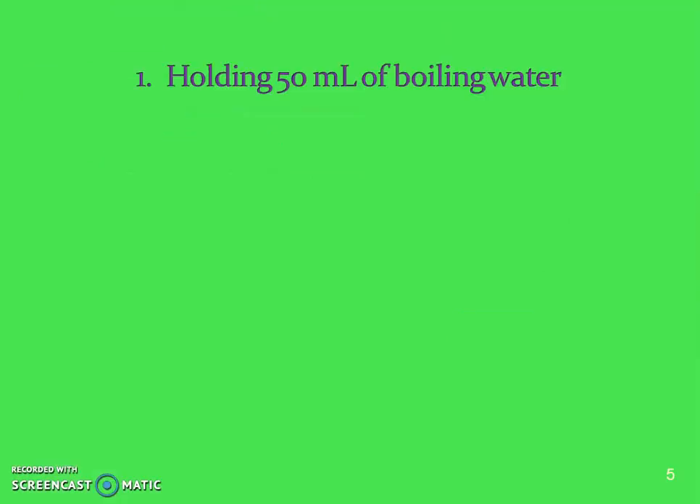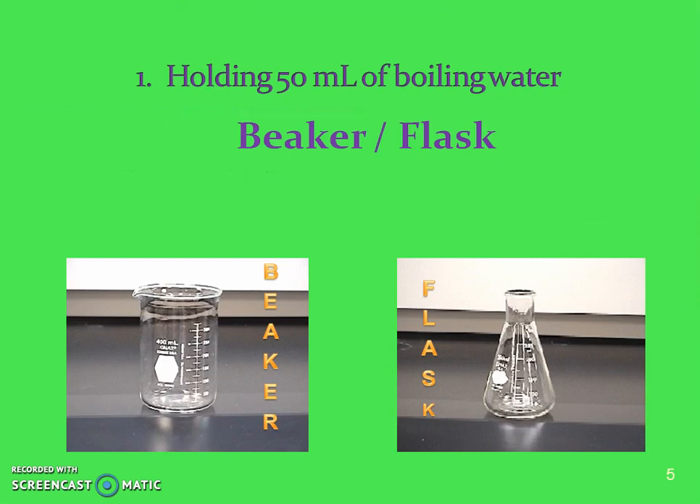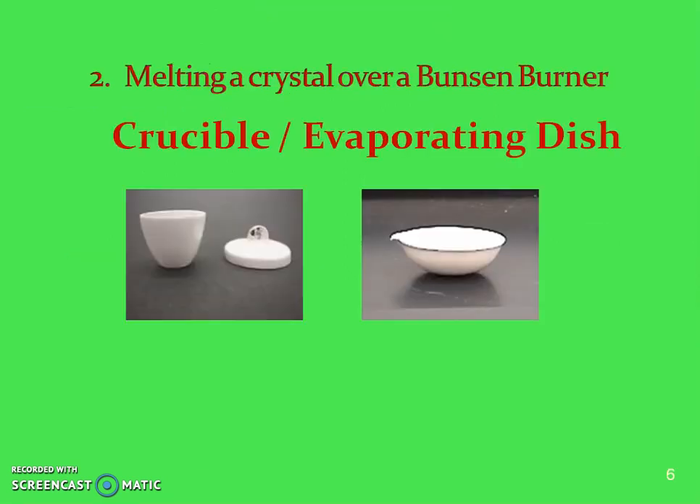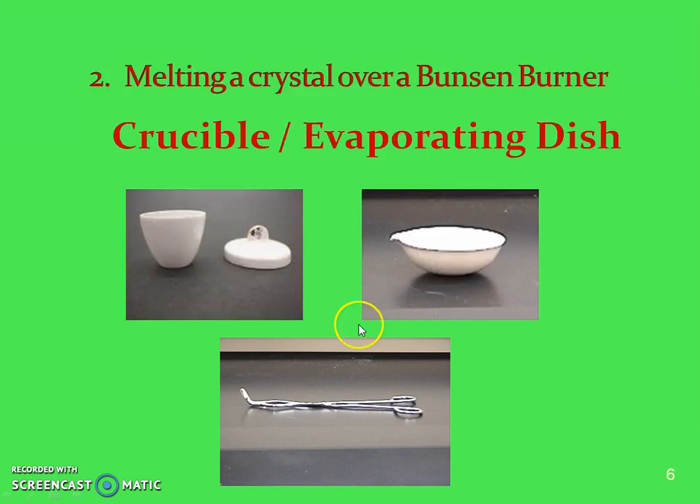For number one, when you're holding 50 milliliters of water you might use a beaker or a flask. If you're melting a crystal over a Bunsen burner you might use a crucible or an evaporating dish. With a crucible you would use crucible tongs because those tongs are special to hold the lid of the crucible.